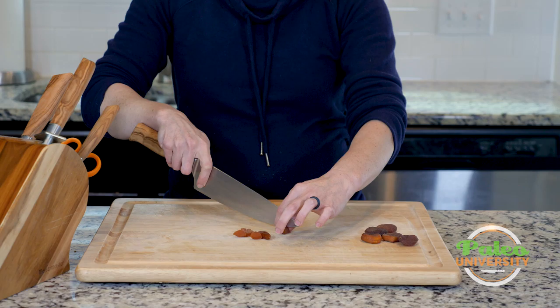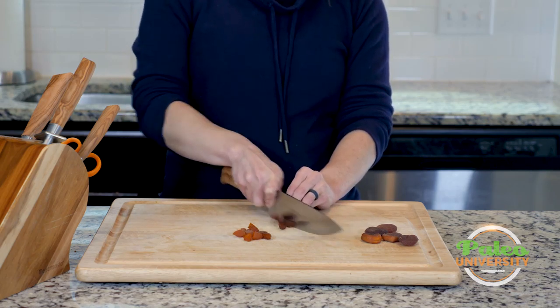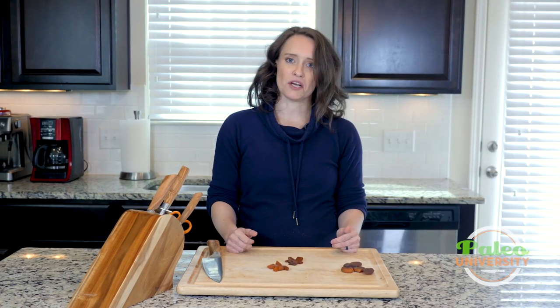You could always cut them a little smaller if you wanted to do it that way. Maybe you want to slice it like this. But otherwise, basic knife techniques on these apricots — nothing terribly fancy to prep them. That's it for today.